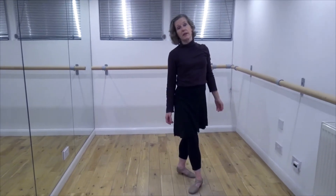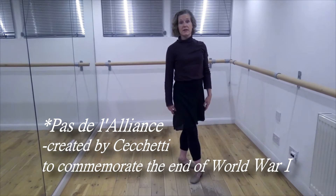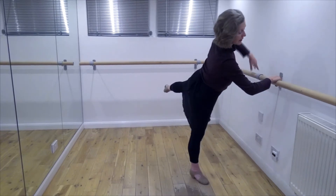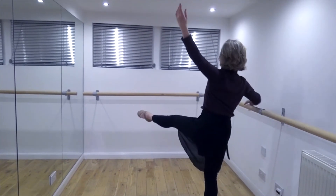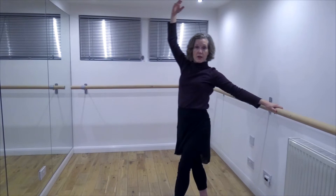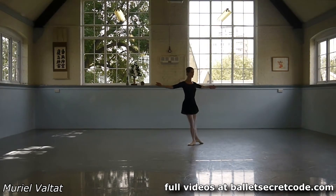For example, in the Diploma adage, which is the Pas de l'Alliance, there is a Dégager en Tournant. The dancer starts with an arabesque allongé, turns into the écarté and then carries round to the croisé alignment. That's the Dégager en Tournant en l'air and here is Muriel showing this beautiful adage.